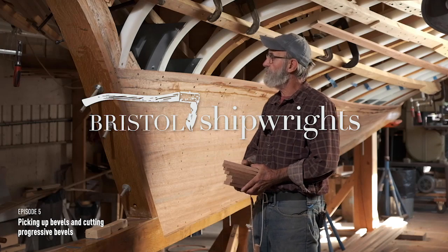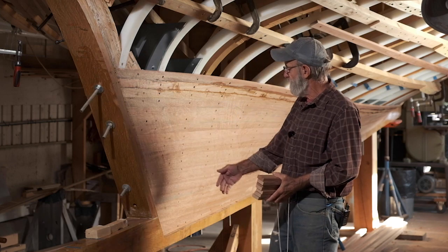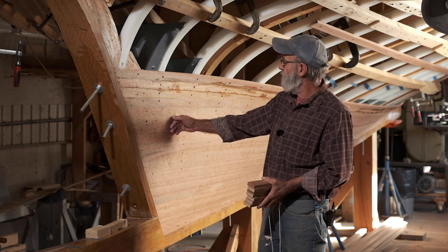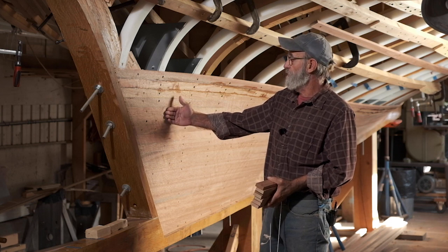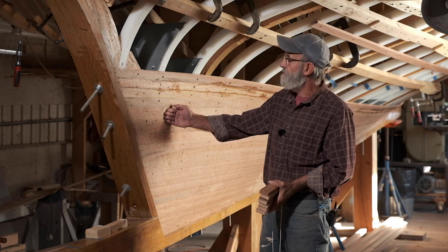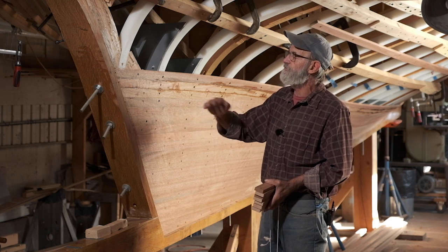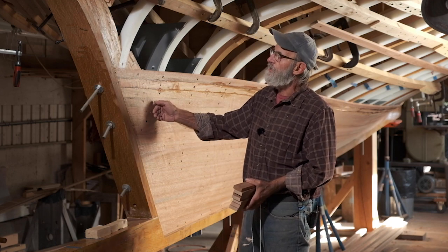I'm here today to show you a little bit more about this first layer of planking that we're putting on the boat here. It's strip planking, cut an inch and three-quarters wide and five-eighths of an inch thick. I built a boat with strip planking way back in 1967 and it was that convex-concave strip planking. I didn't like it because I didn't like the edge of the planking.